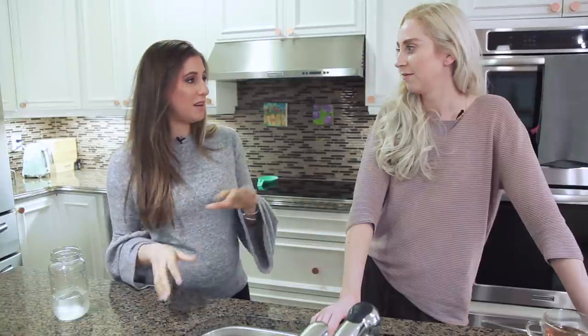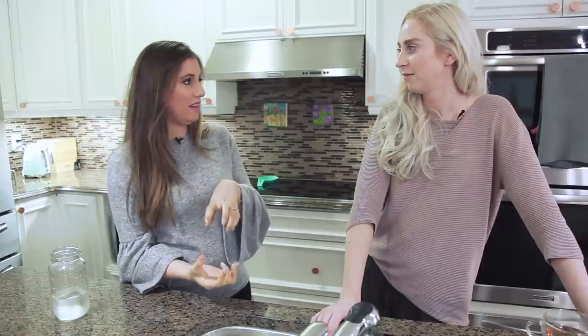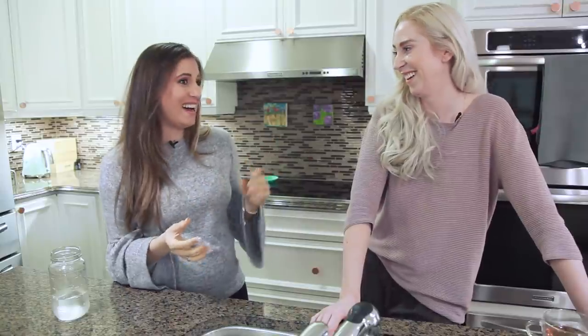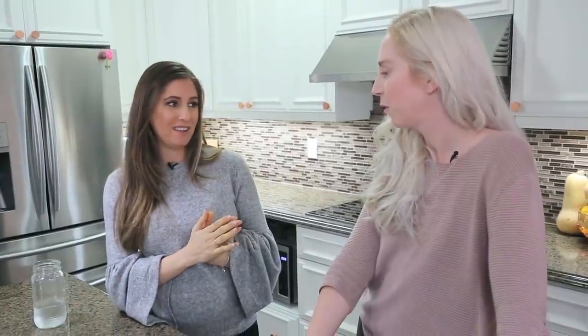Chad did this for me once when my drain was slow — he literally pulled a yeti out of the drain, it was disgusting. But it worked perfectly afterwards. So we're gonna try that today and then we're gonna buy Chad dinner because it's a really gross job.